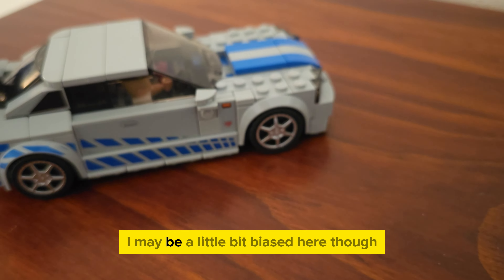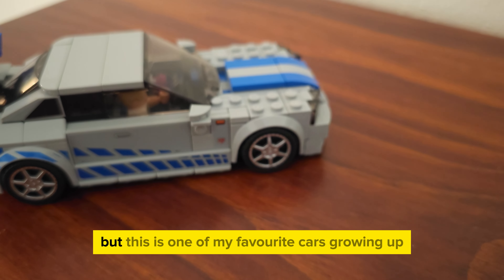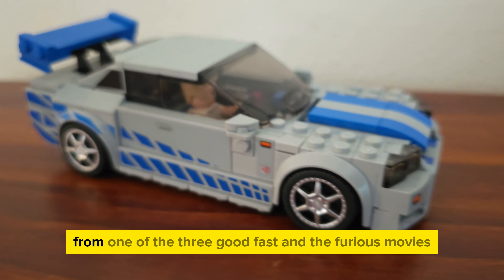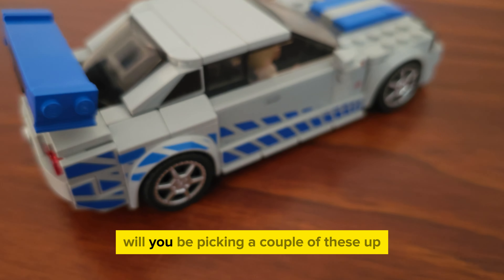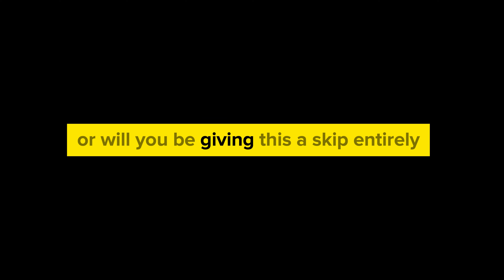I will admit, I may be a little bit biased here though. This was one of my favourite cars growing up, from one of the three good Fast and the Furious movies. I'm keen to know what you think — will you be picking a couple of these up, or will you be giving this a skip entirely? Let me know in the comment section below.